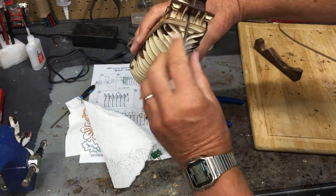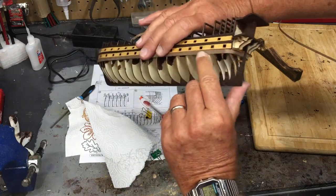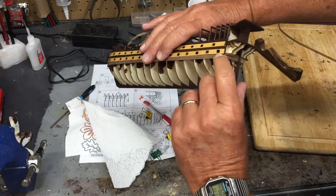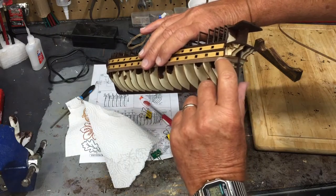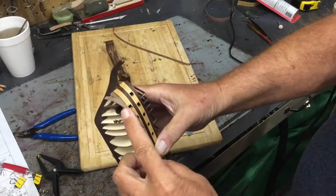Here are the results of my first attempt and I'm very pleased with that. I have a slight gap there — I can live with it. So let me show you how I made this bend.